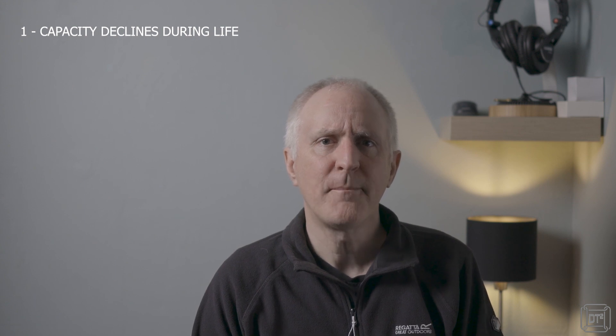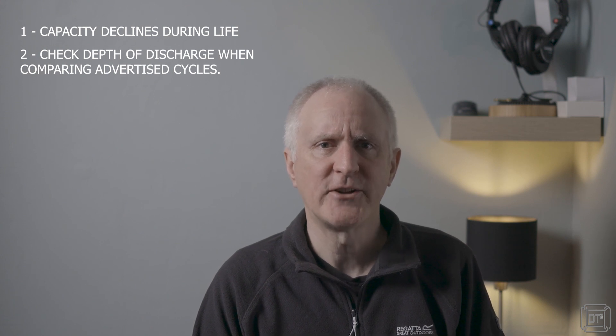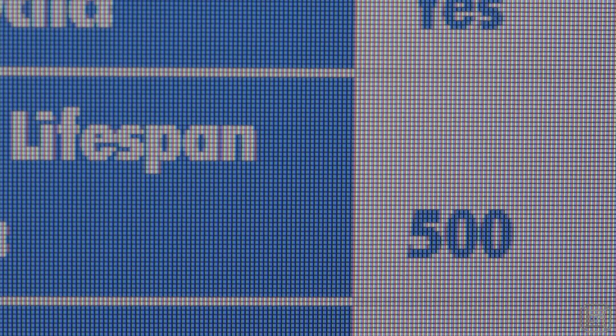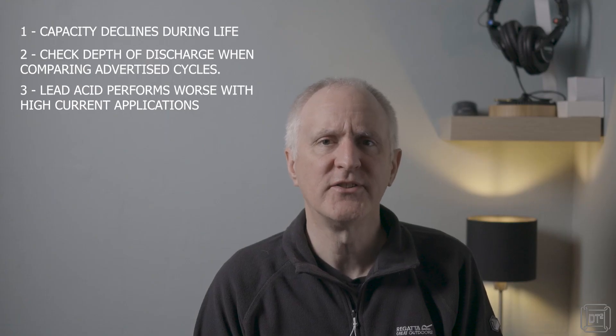This means that whilst a 100 amp hour wet lead-acid may still be technically working after three years, it is probably by then actually only an 80 or 90 amp hour — possibly even less — and you will only be able to use half of that. The second thing: when purchasing a battery, the number of cycles stated can be very misleading. A cycle is a discharge and then recharge of the battery, but manufacturers can use different levels of discharge when testing. So unless the depth of discharge, DOD, is clearly stated, the number of cycles is effectively worthless information. For high current applications such as inverters and motor movers, lead-acid will effectively need to use more cycles to deliver the same power as a lithium.